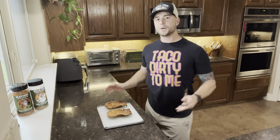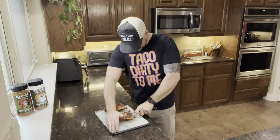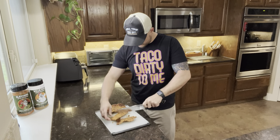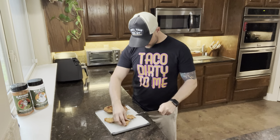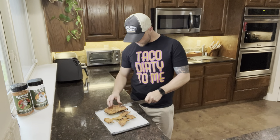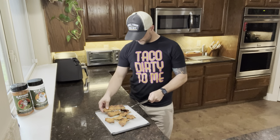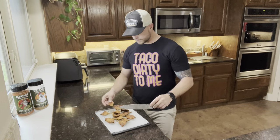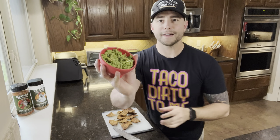We're gonna go ahead and cut this up — don't know exactly how I want to do it. Yeah, this is just like a chip. It's really just cracking before we can even cut it — it's falling apart like a chip. I hope it tastes just like a chip. The only way to find out — it sounds pretty wild. Let me grab something real quick and I'll be right back.